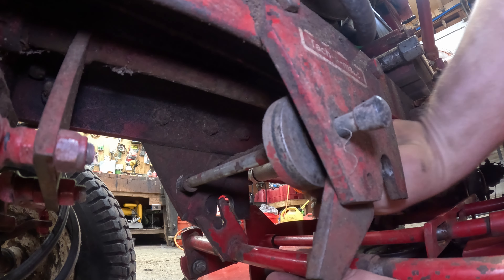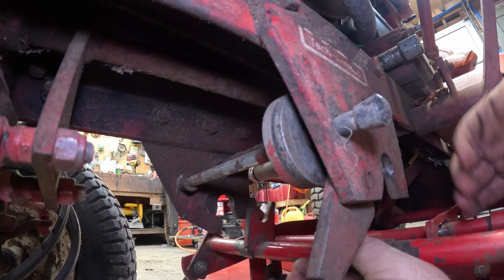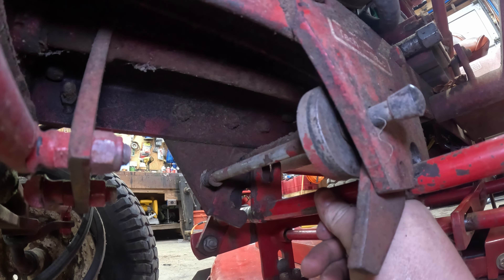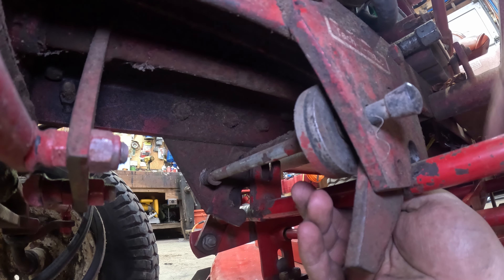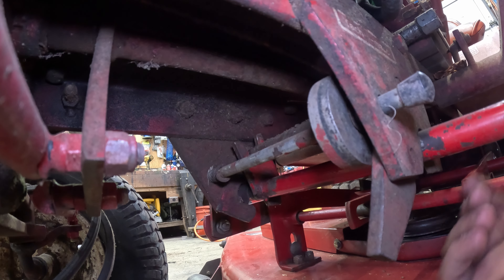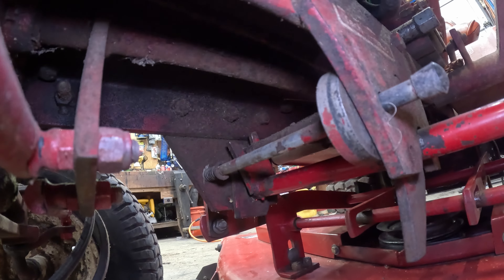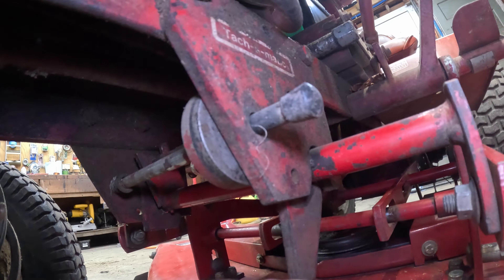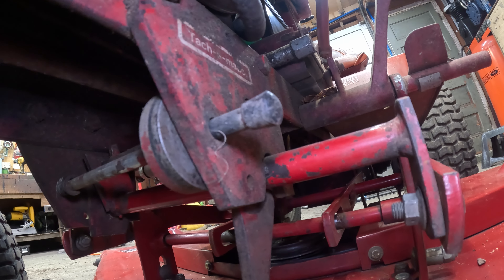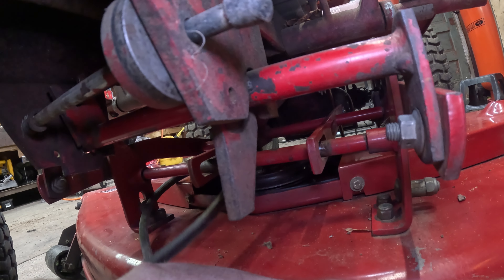Now we go to install the deck — it's a pretty easy process, we'll do it step by step. First thing we do is take this hitch off — it's kind of a pain. Now we pop our mule drive on. The beautiful thing is these are all compatible — any Wheel Horse 1973 and up uses pretty much the same mule drive, they're all cross compatible. You just slide it up in here and hit that latch.